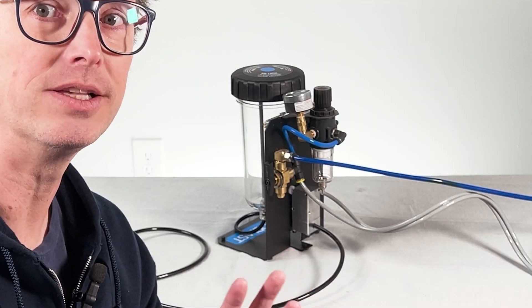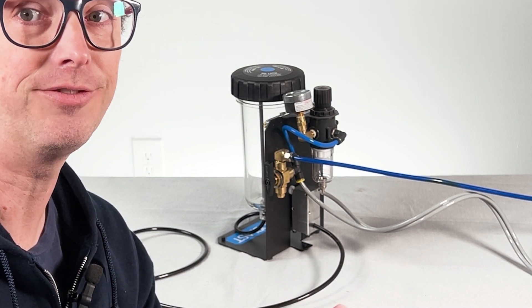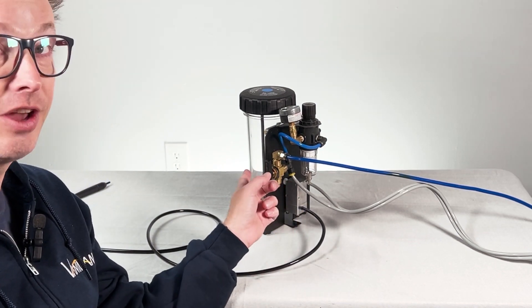Make sure your air supply is off before you connect it, and you need to keep it off when you remove the tank lid to fill up with your blasting media. With the Master Mobile ProBlast, which we see here, you need to make sure the switch is in the off position.